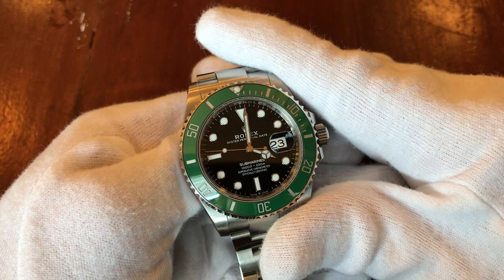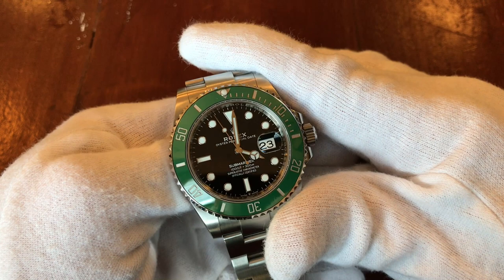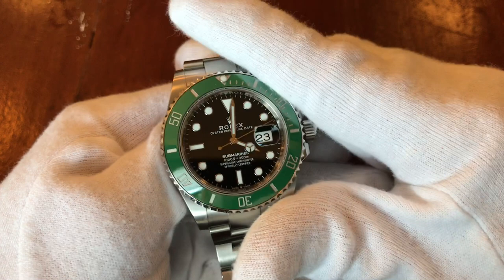Marcello was pointing out something interesting: it's not just about aesthetics. There's the hype and the 'f-off factor,' and there's nothing more in-your-face than a garish green watch. So I sort of understand the greenness of the Hulk from that angle.